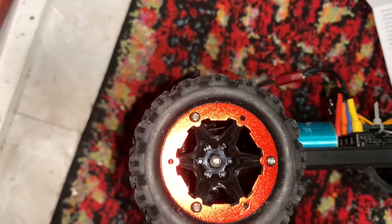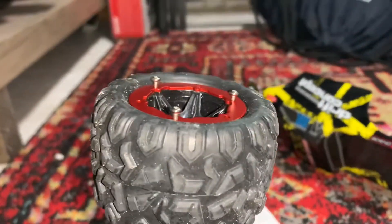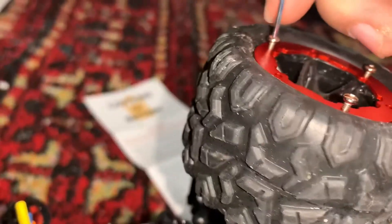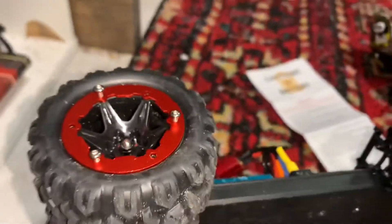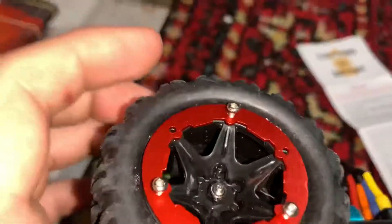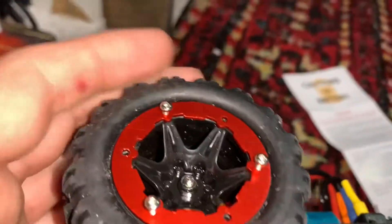I found out what those red rings were for. All the screws that came in the bag with the hex key are for the wheels — it fits in there. I'm gonna go ahead and slap all four of these on the wheels. I think what it does is give it more weight and keep it more grounded.